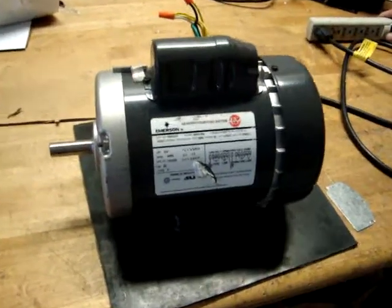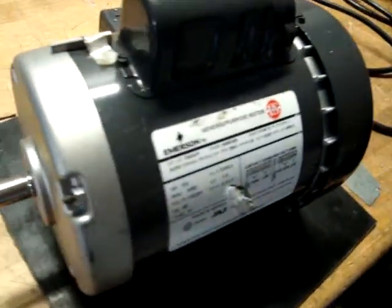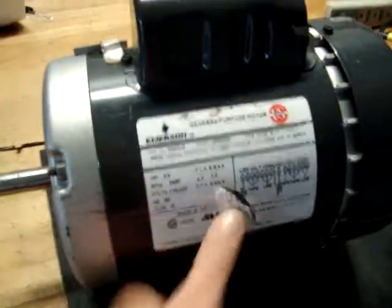Thank you for looking at our listing. This is an Emerson three-quarter horsepower general-purpose motor. I don't think it's used, but it looks just a little bit scuffed up from the box and whatnot.